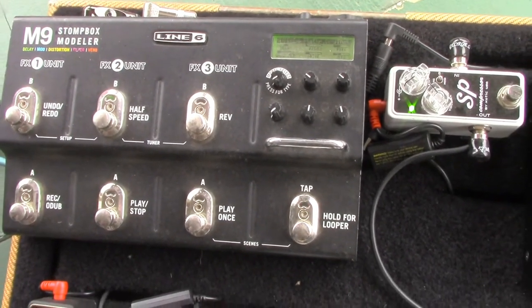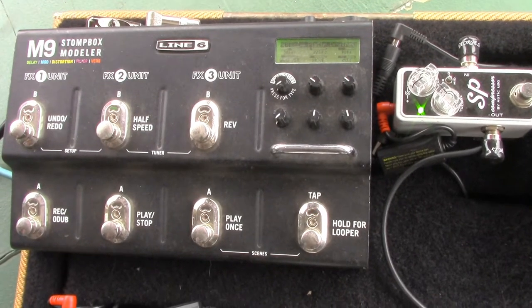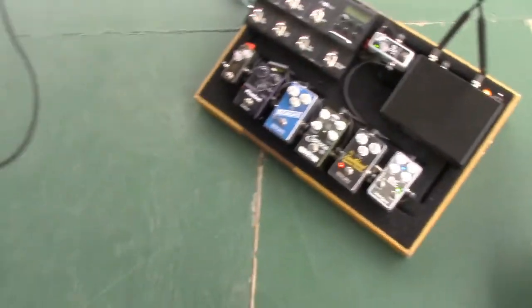The stomp box modeler does a thousand things but I only use it for modulation and ambient effects. Tremolo is the only modulation I use, and everything else is reverb, slapback delay, and long delay — varying delays. It's got a built-in tuner that mutes everything, which works out great. It looks like a starship but it's not complicated. You hit a button, it shows up on the screen in real time. I have it set to auto-save, so if I adjust on the fly and like it, it saves automatically.